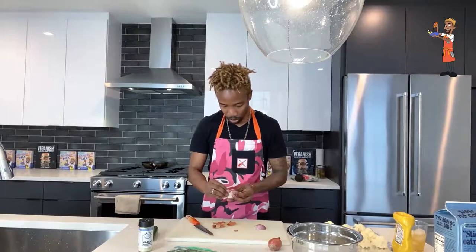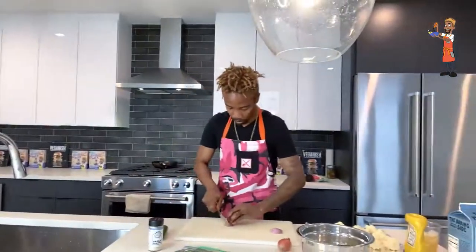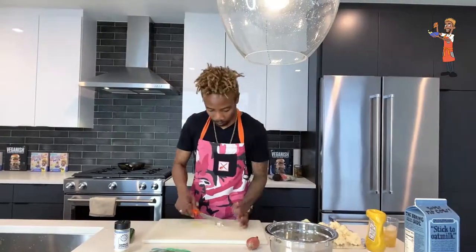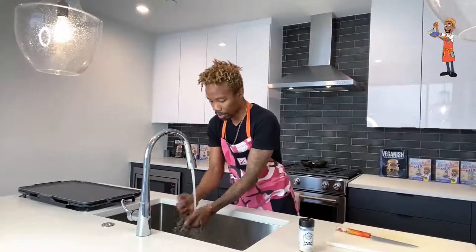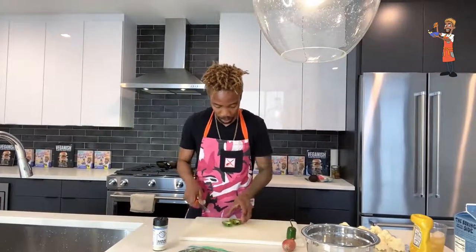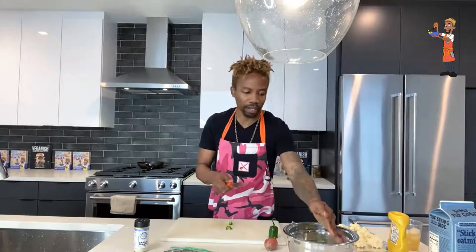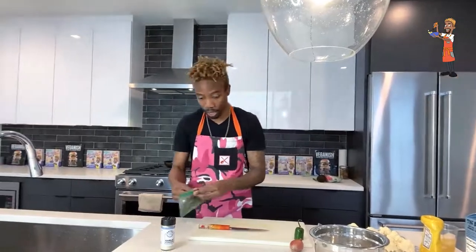Now we're going to do our shallots — same idea, rough chopped. We don't want the really dried outer shell of the shallots because there's almost no flavor there. Quick chop, add to the milk. This marinade is going to be delicious. Now we want to wash our jalapeño — we like some heat. We're going to split it because we want everything inside — that's where your heat is, the ribs and the seeds. Rough chop, seeds in.